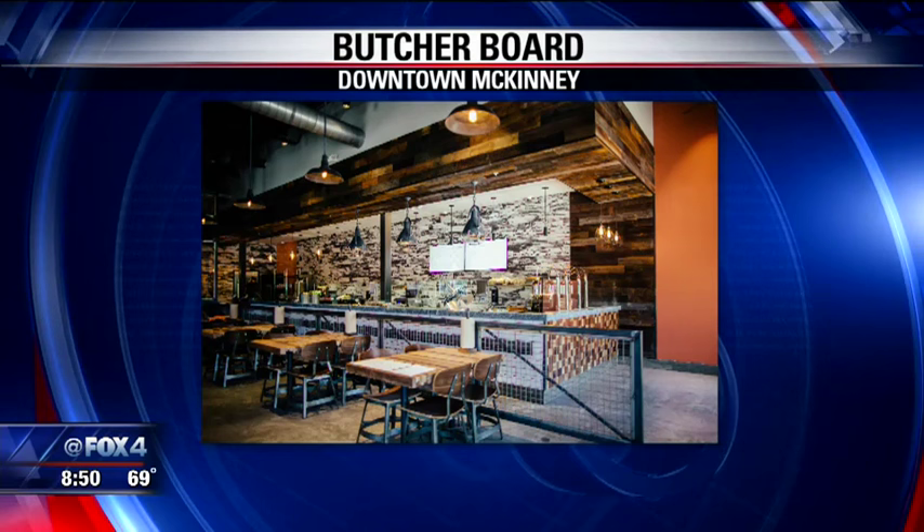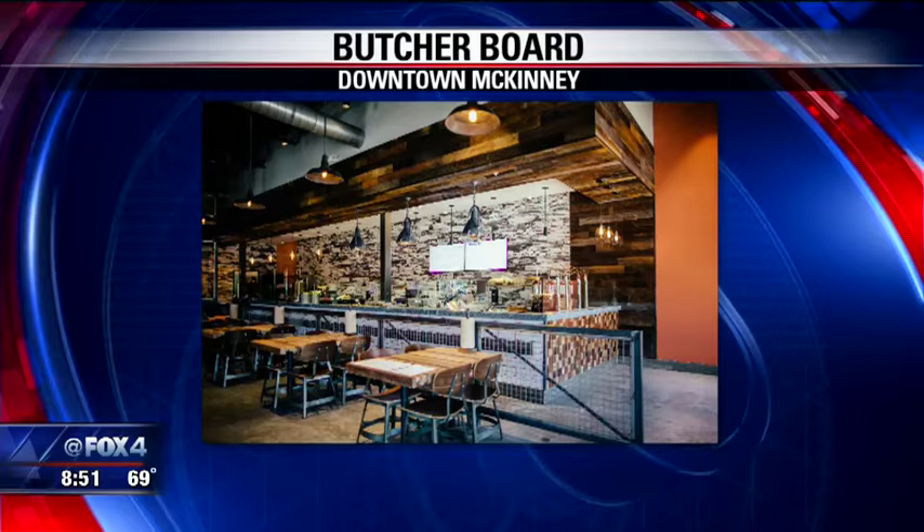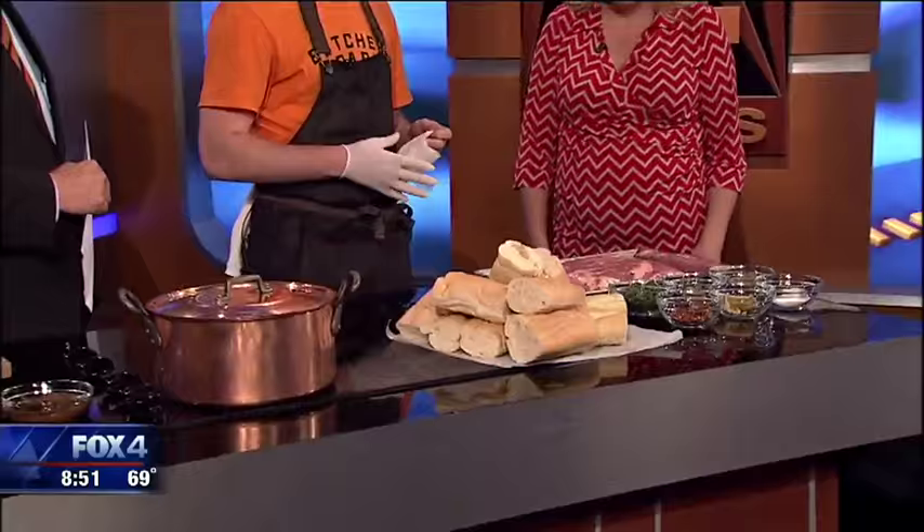And what are you cooking today? So today I'm working on our restaurant, Butcher Board. We do large roast hot sandwiches, so we're making porchetta today. This is going to be kind of an Italian-style roast. What we have right here is a five-pound pork belly.